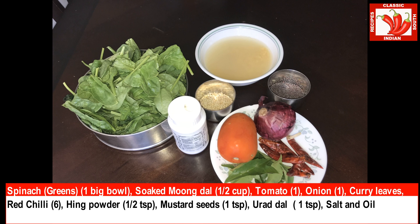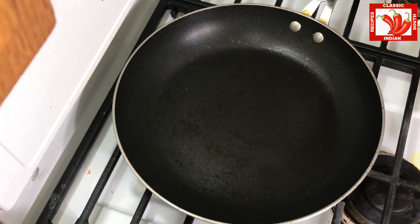Once everything is ready we can cook this within 10 minutes. We need to cut the spinach into big pieces, not small pieces, because we are going to make a curry.